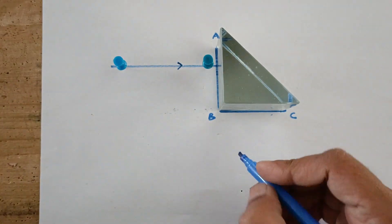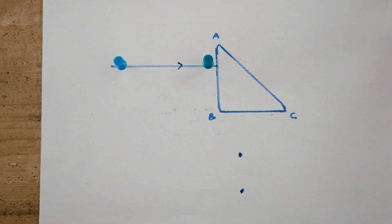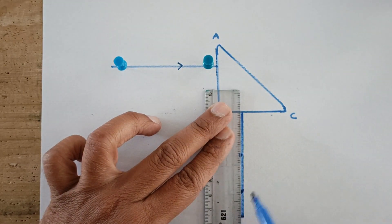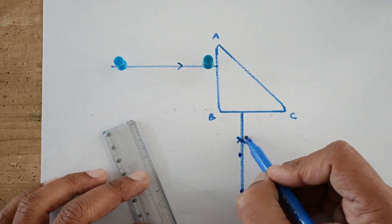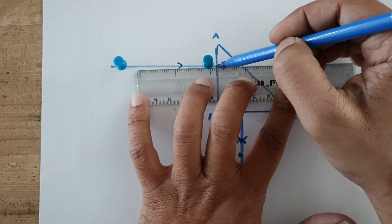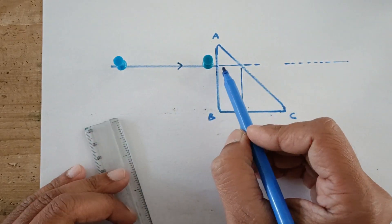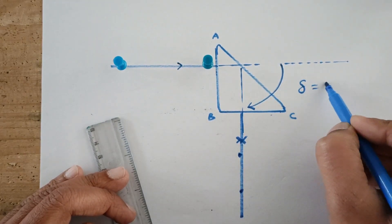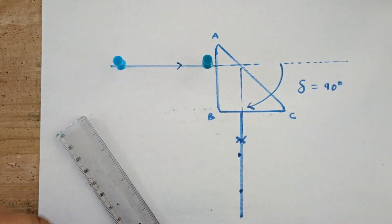I would be removing these two pins. The pricked locations are to be marked, then I will remove the prism and join these two points with prism surface BC — this is your emergent ray. This is the incident ray; extending it forward, after reflection it goes in this direction. It was supposed to go in this direction but is going in this direction instead. This angle is the angle of deviation, which is clearly 90 degrees in this case — it has to be 90 degrees.